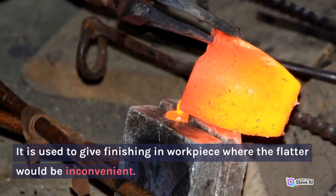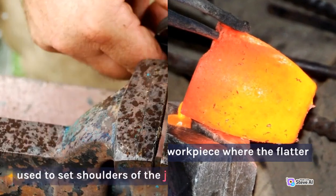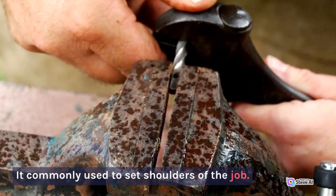11. Set Hammer. It is used to give finishing to a workpiece where the flatter would be inconvenient. It is commonly used to set shoulders of the job.